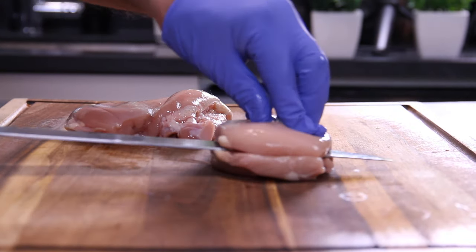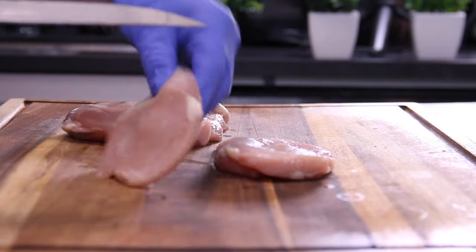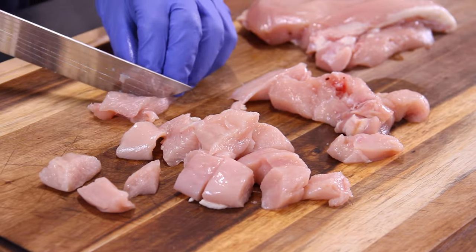The first thing we're going to do is grab up two or three boneless skinless chicken breasts and cut them in half, so we've got fillets something like this, and then cut them into manageable bite-sized chunks.